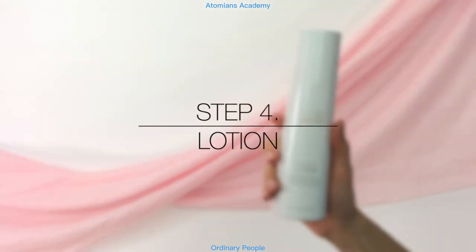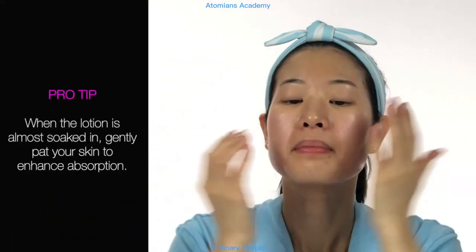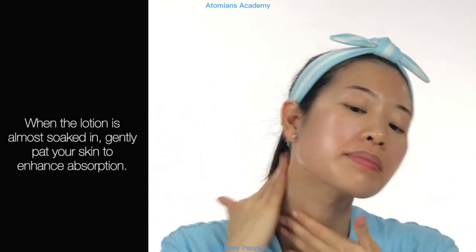Step 4: Lotion. Apply lotion twice a day on your face and neck for intense hydration and to enhance radiance. Moisturizer is really important for anti-aging and preventing dull-looking skin. Pro tip — when the lotion is almost soaked in, gently pat your skin to enhance absorption.